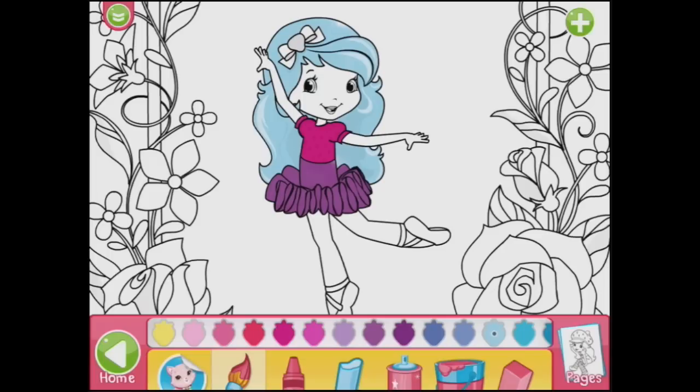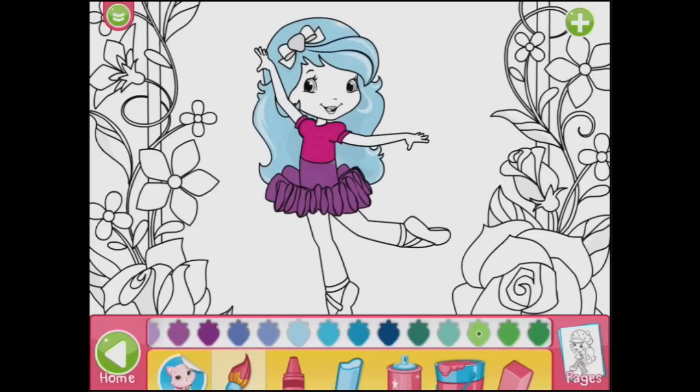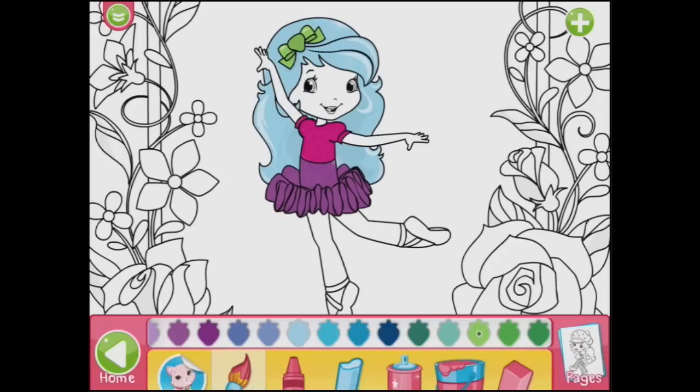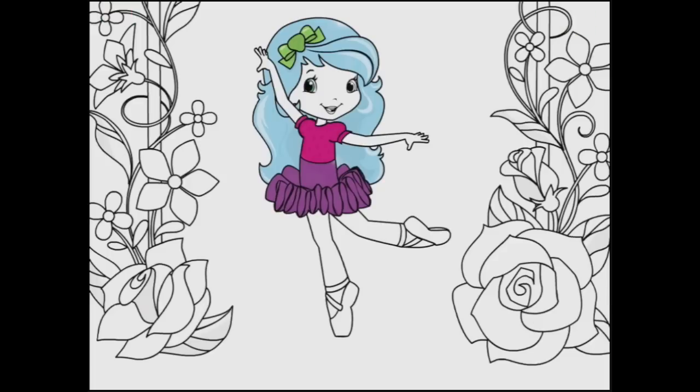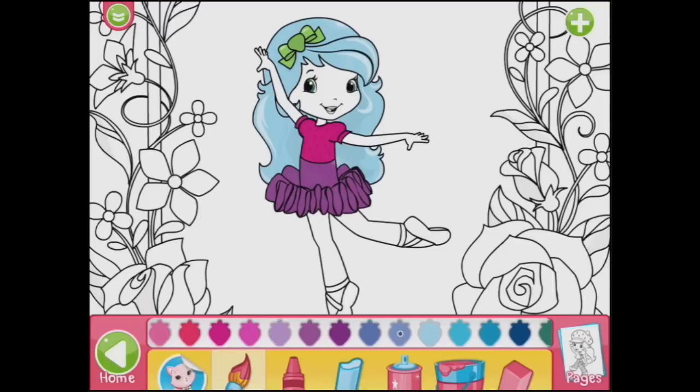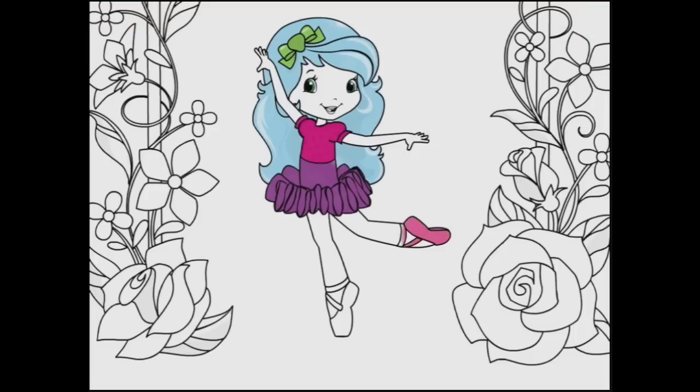She can have maybe a green bow here and dark green eyes. I wonder if I can get my finger in to do her eyes. Well, that's not too bad. She can have pink ballet shoes — that one and this one.